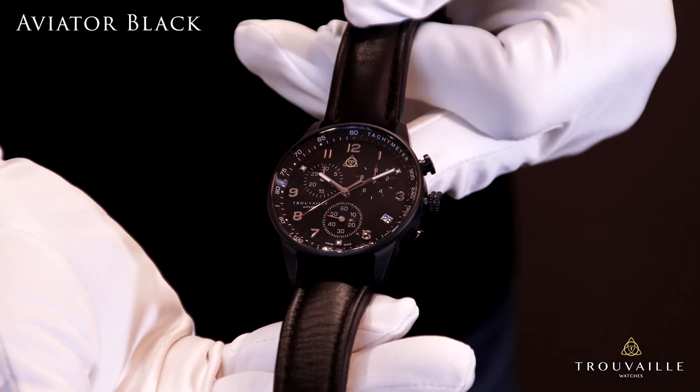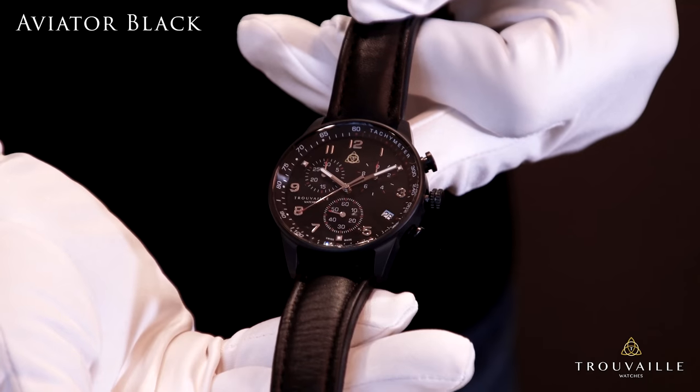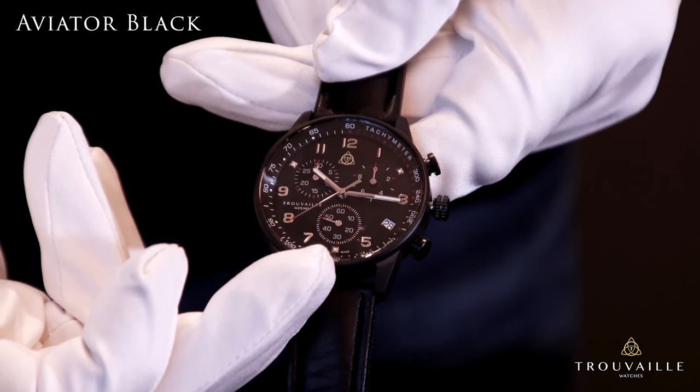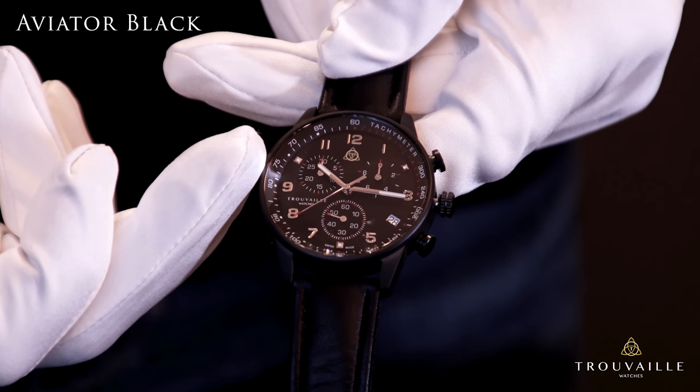This watch is our Aviator Black. It's a classic chronograph with a date window and three complications. At the one o'clock you have a one-tenth of a second, at six o'clock you have seconds, and at nine o'clock is 30 minutes.